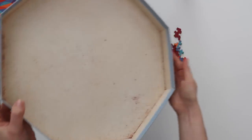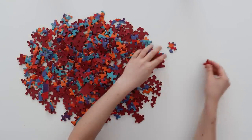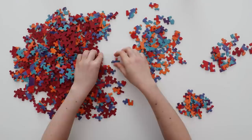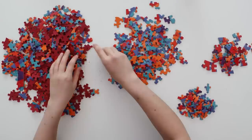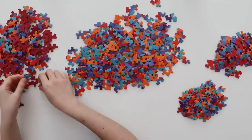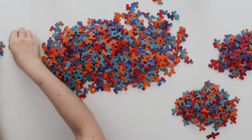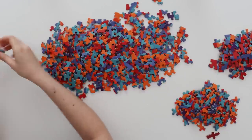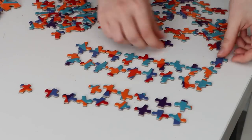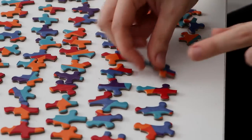Look at all that red puzzle dust in there. So I'm going to do the sorting — I'll put all of this out and then sort through the pieces.